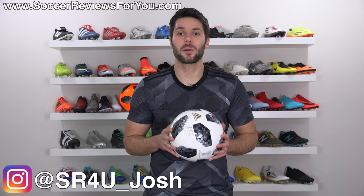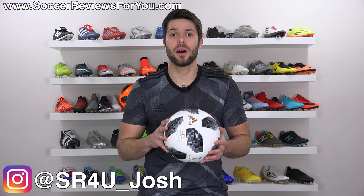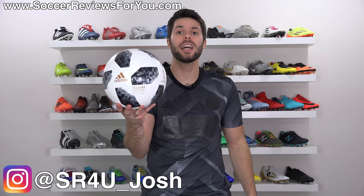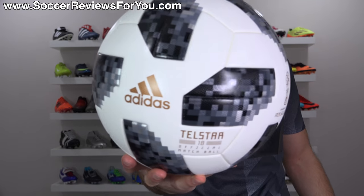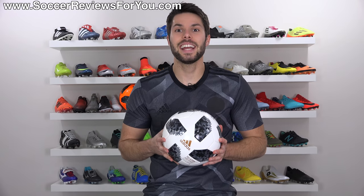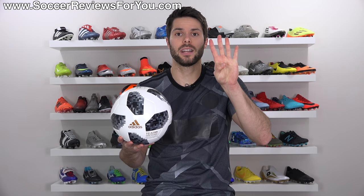What's going on guys? Josh from SoccerReviews4U.com bringing you my review of the entire lineup of brand new balls for the 2018 FIFA World Cup, including the official match ball, the Telstar 18. The Telstar 18 lineup as of right now consists of three different soccer balls and one mini.